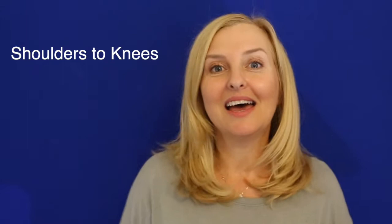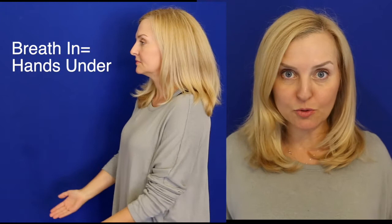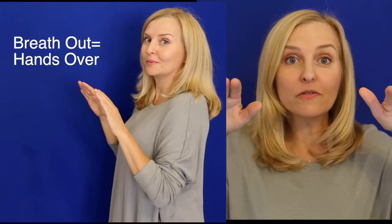It's called the Tai Chi Backward Circle. You imagine you've got a beach ball about this size, at shoulder height. Knees are easy, and as the breath comes in, your hands go underneath the beach ball. Then as you exhale, your hands go over the beach ball, sighing the breath out.